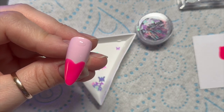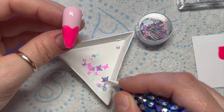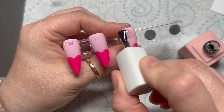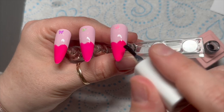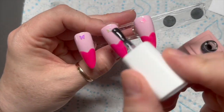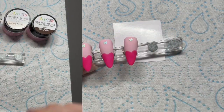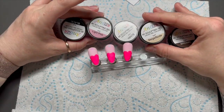Just a little dollop — there was a bit much on that one, I tried to get some off. I tried to get a different color for the other two nails as well. Pop it in the lamp, do the same thing on the other one, and then I'm going to go over with some matte top coat — this is the Little Pink Perfect Matte Top Coat.